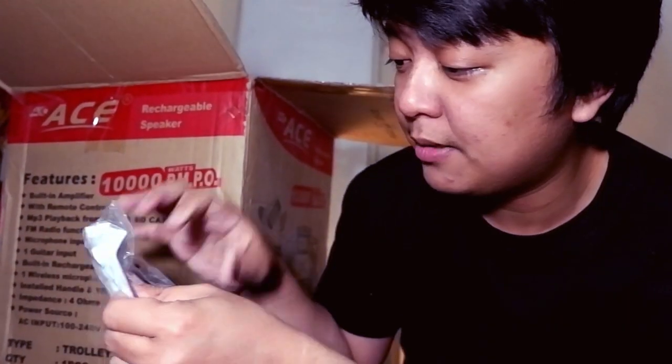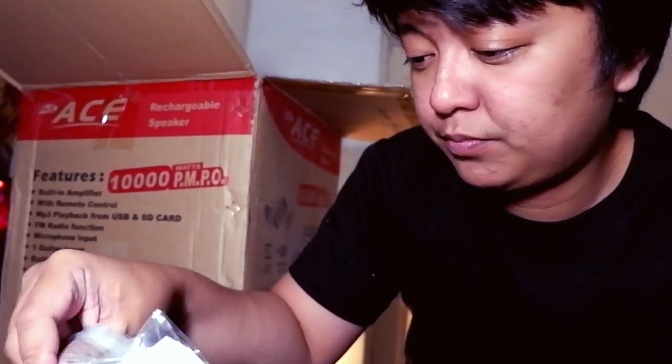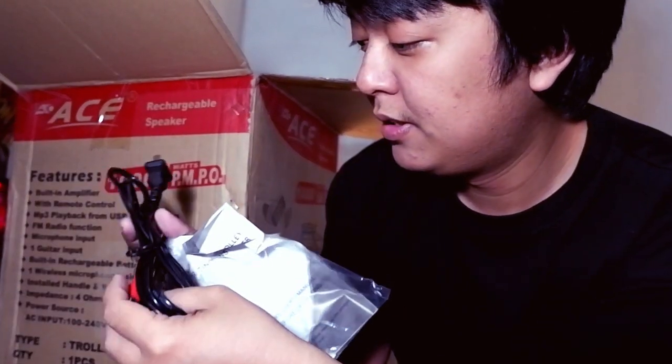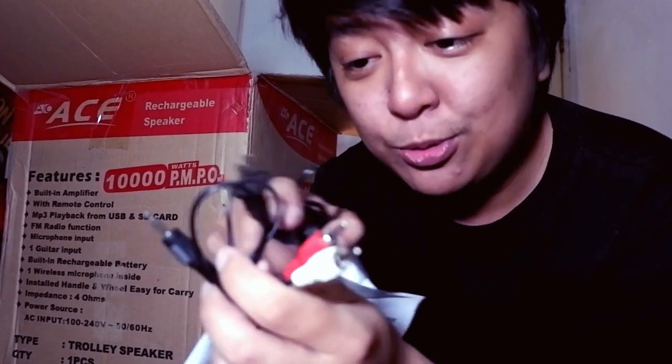It's weightless. And this part is plastic — it's all plastic. Although this part here, I'm not sure if it's stainless, but it's metal. There's also a power cord — from the MP3 player to the speaker.